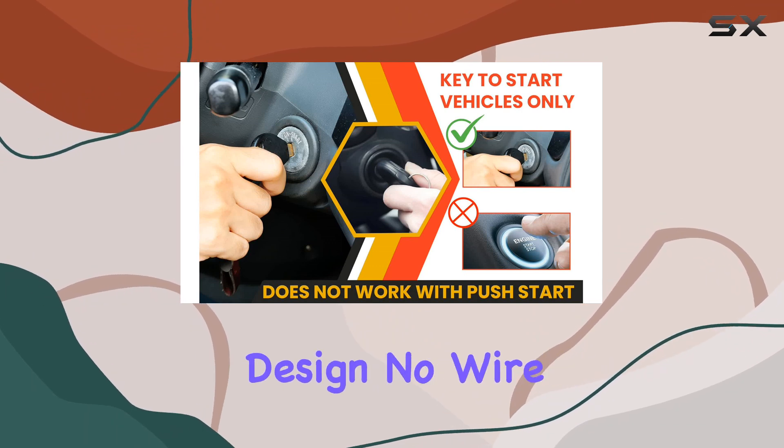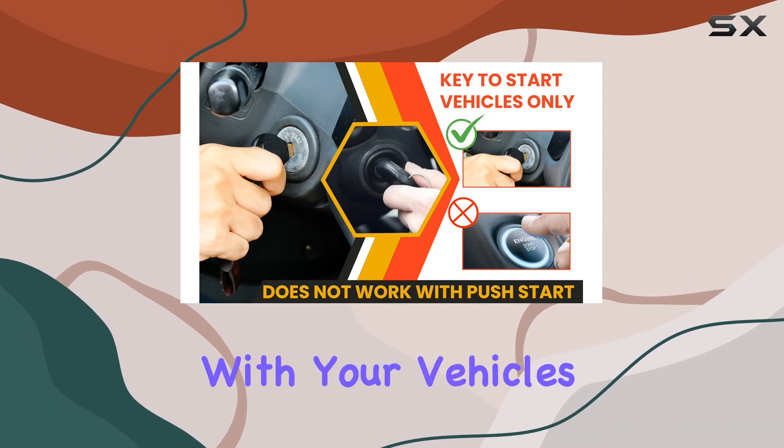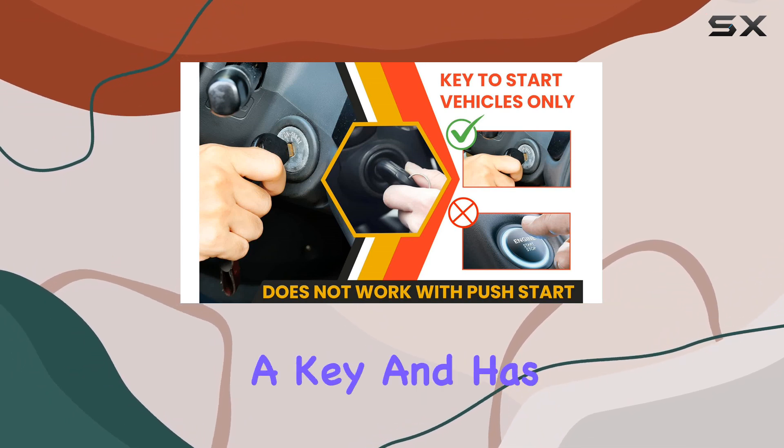What sets this kit apart is its plug and play design — no wire splicing, no cutting, just a seamless integration with your vehicle's factory connectors, thanks to the StartX harness.